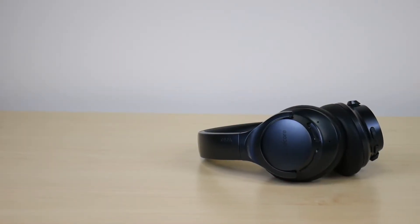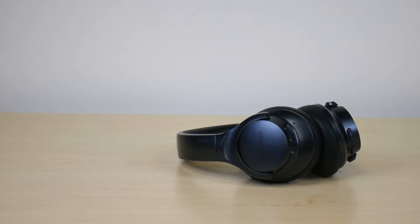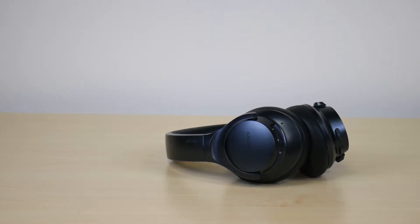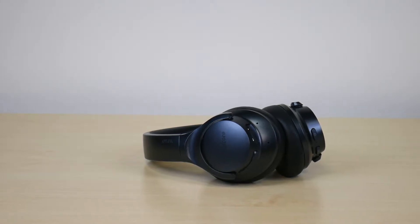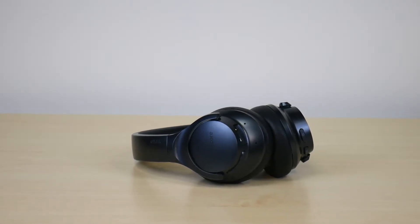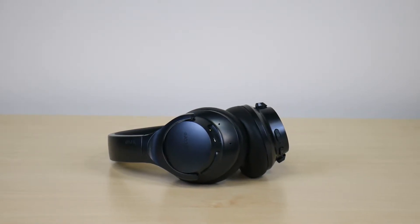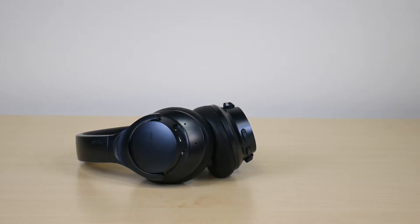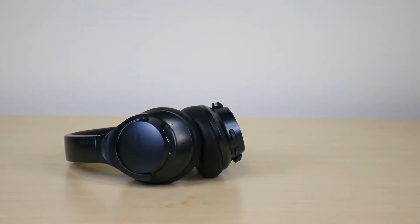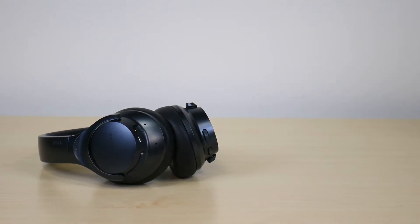When it comes to pros, there are a few things I love about these headphones. First, the price — this headphone goes anywhere from $50 to $60, depending on whether you want a soft or hard shell case. Also, the sound quality is really good when you consider the price point. These feature bass-up technology, so if you appreciate songs with bass, these are a great budget-friendly option.